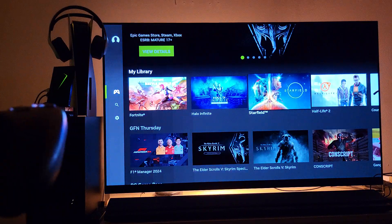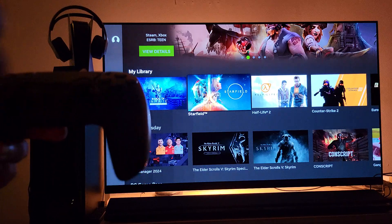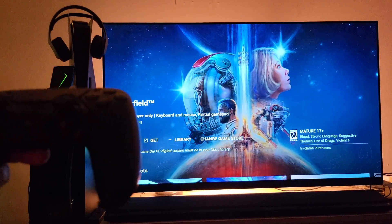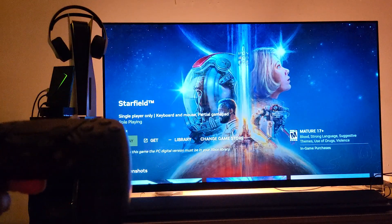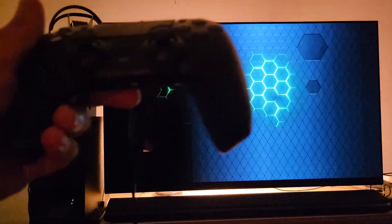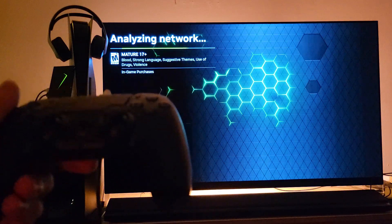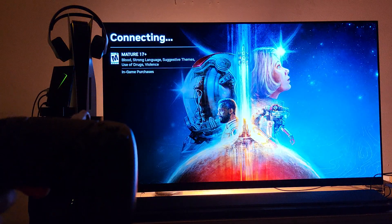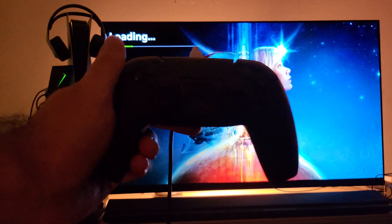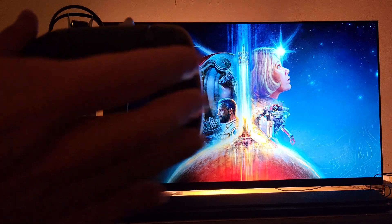Let's say we want to play Starfield. I'm going to click on Starfield — there it is — I'm going to click Play. It's going to ask me to verify my Xbox account, so I'll have to do that. You have to do this; it's just one of those annoying things, but it's not a big deal considering you're getting a 4080 super beefy GPU to run Starfield.